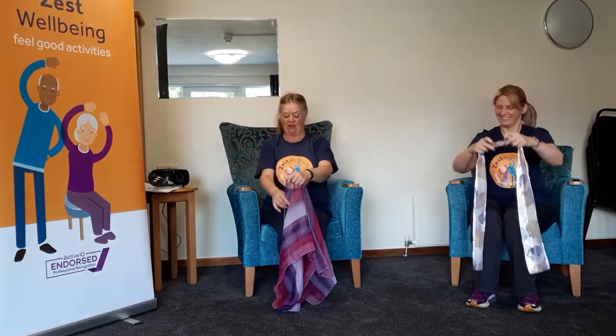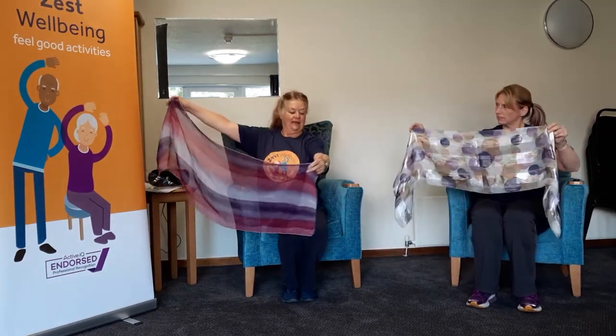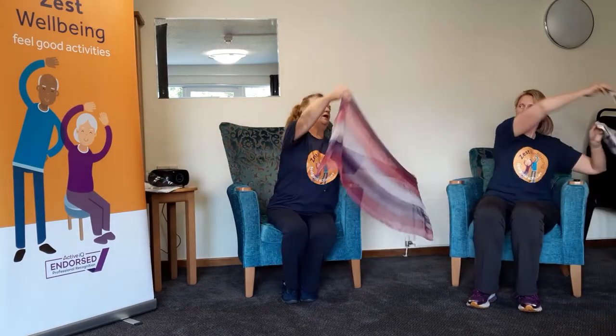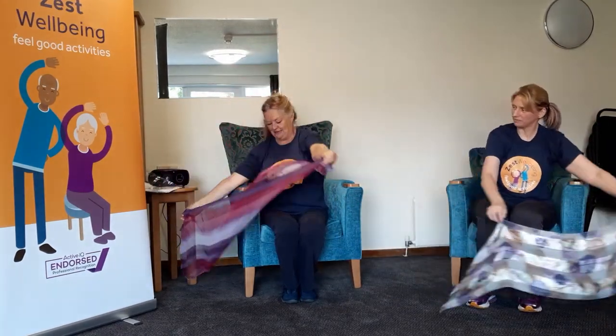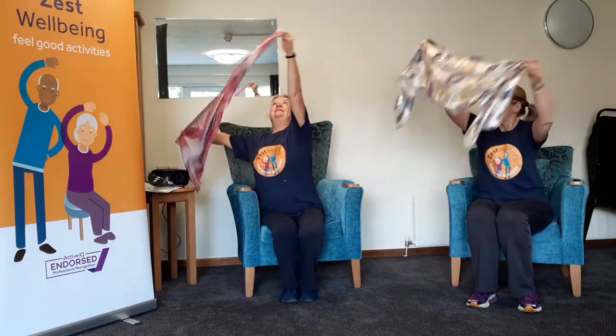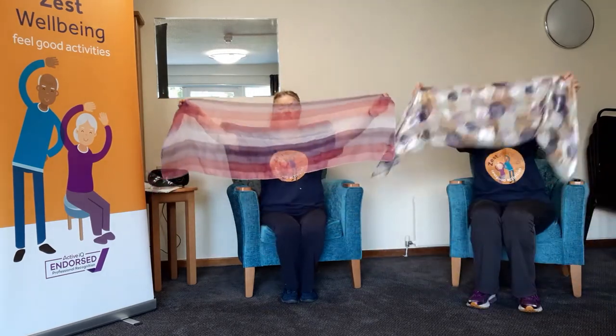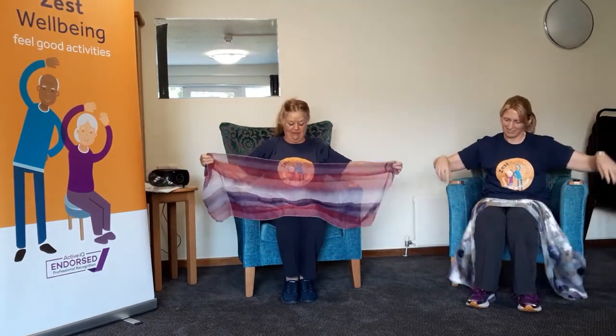Take your scarf back, open it right out, and then we're going to go all the way round — and the other way. Put the scarf back on your lap. Sit back, take a deep breath.